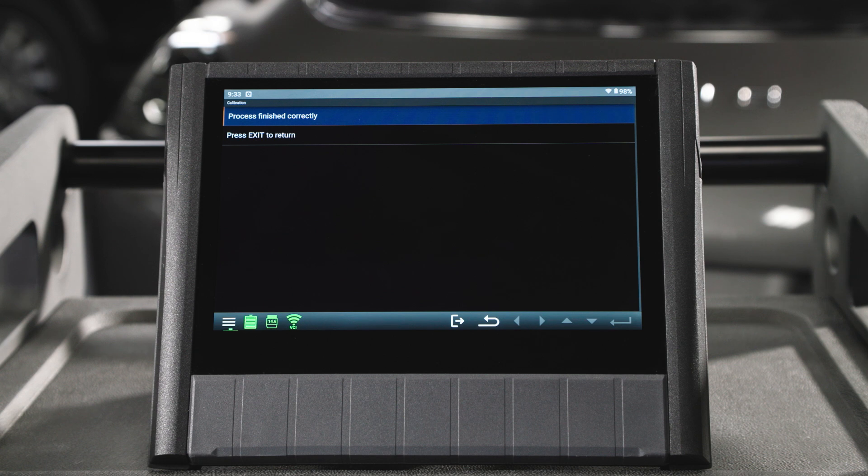Once complete, you'll receive a confirmation message if successful. Press Exit to return.